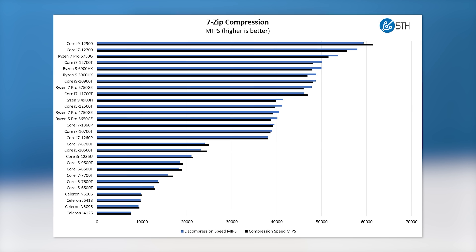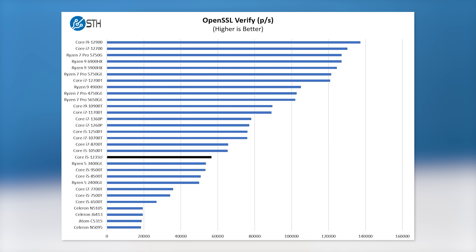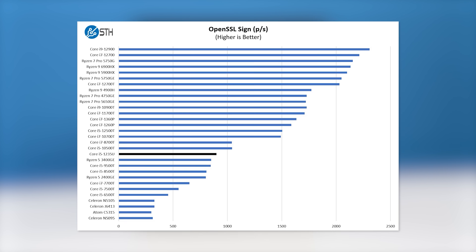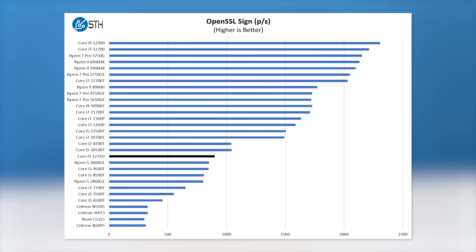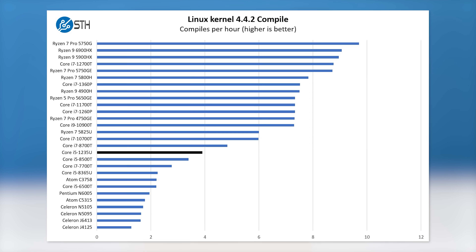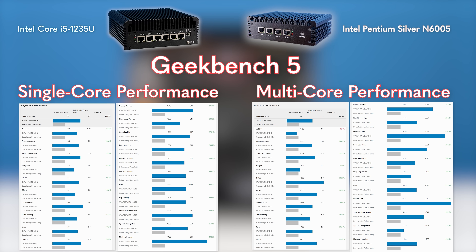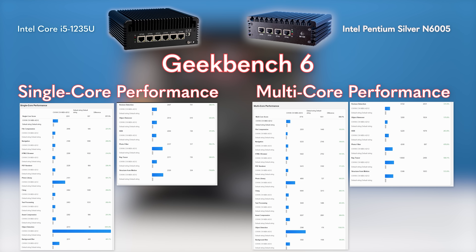If you were to compare this to something like the Pentium N6005, N5105, or an Intel Atom C5315, you're going to expect more than 2x the performance, and sometimes on the four-core parts maybe even up to 3x the performance. So performance-wise, these things are much, much better because we have the newer E-cores from Alder Lake as well as the two performance cores. That combination I think is just really good.